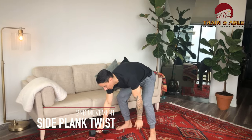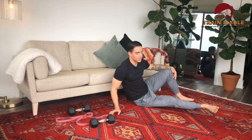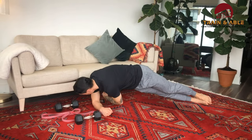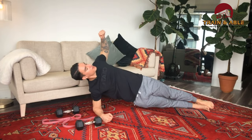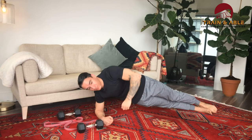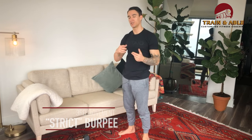Movement number two is the side plank twist. We're going to the floor, going from the elbow today since it gives us a little more surface area. From the elbow, twist underneath, then as you come up bring the elbow behind your back, come back down and twist. We'll split this between sides. That's movement two — the side plank twist.